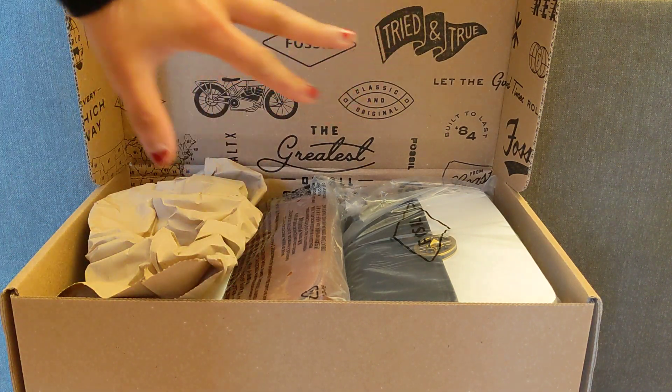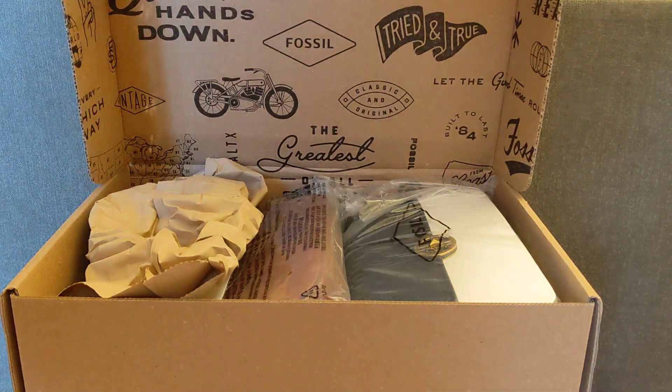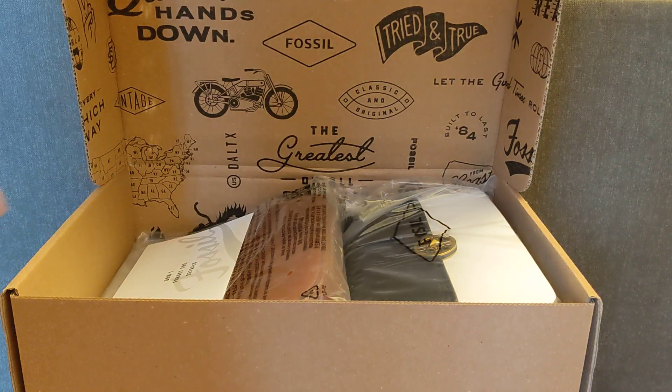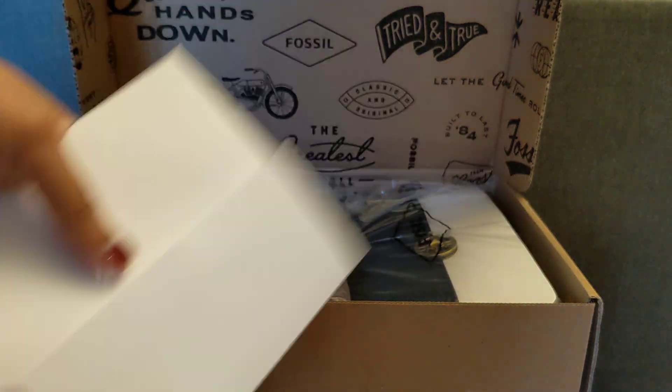You have the nice Fossil packaging — I do like their boxes a lot. It opens up and it's branded. Minimal packaging on the inside, just like one little bit of paper, and then this is the receipt and return label.